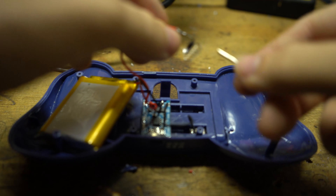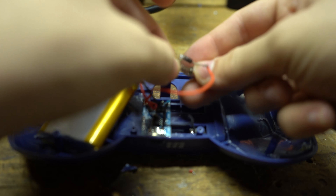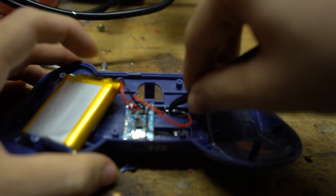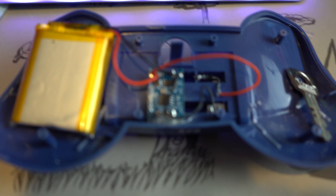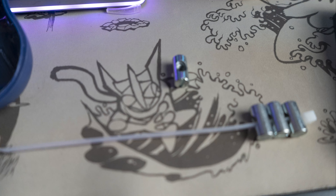Here you can see me inserting the positive terminal through the spring and inserting it into the grip. I then threw in my chassidy key in there because I'm not really going to need it. I took four furniture screw nuts, zip tied them together, and hot glued them in.